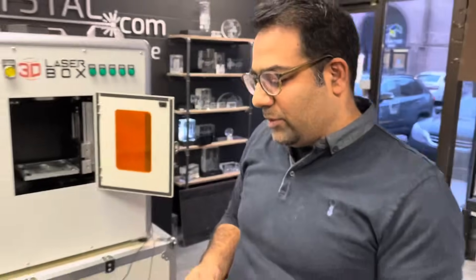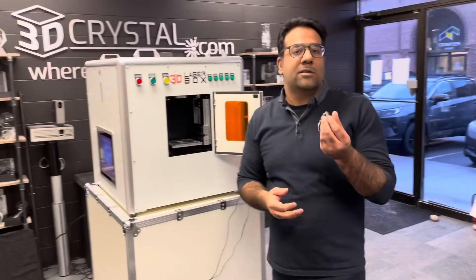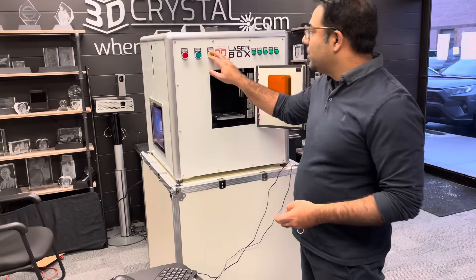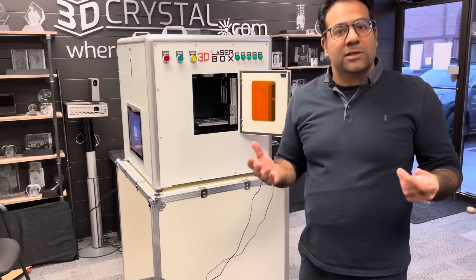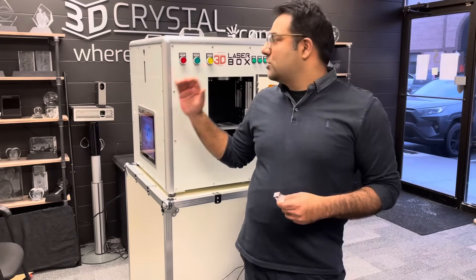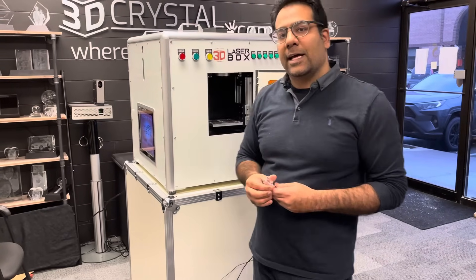So they're happy with it and you can upsell them. At this stage you can say, did you want to get more copies? Maybe the first copy is $25 and every copy after that is $15. If they say yes, take an empty piece, put it here, press the yellow button and it just continues burning. During busy times, while this is burning you're able to have another person being scanned — this machine can run two projects at a time, burning on one side and scanning a new customer on the other.